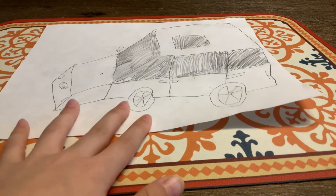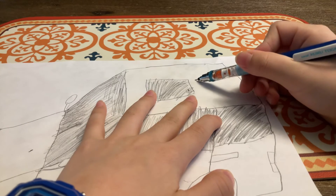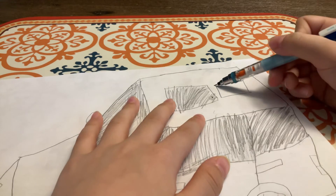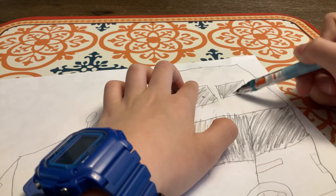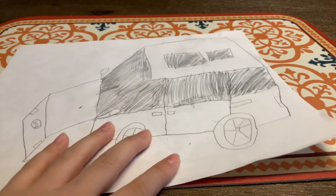Oh yes, and one more thing - let's add two sky windows. One is a small one and one is a big one. This one is the big one and this is the small one. Cool huh? Okay.